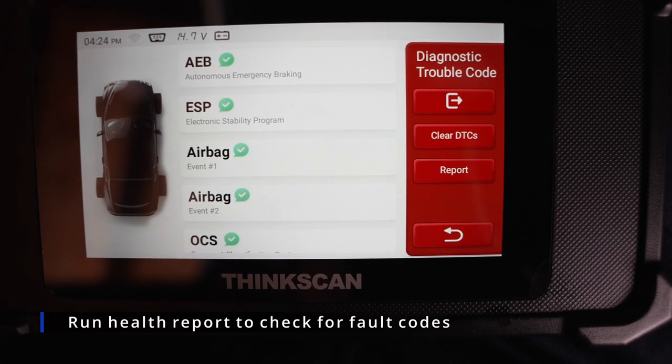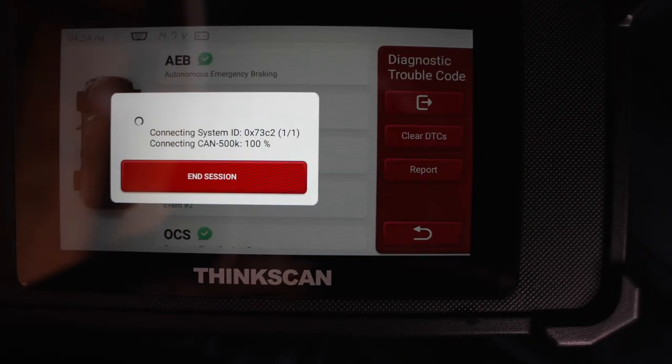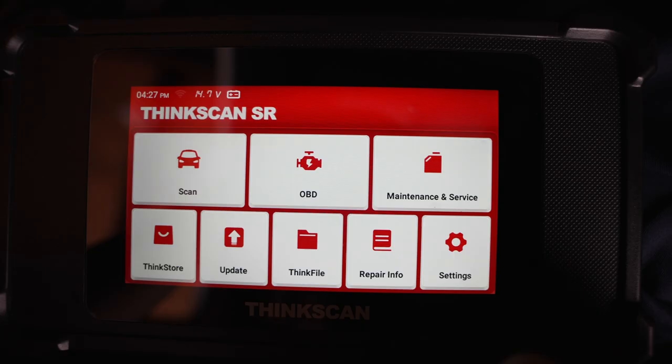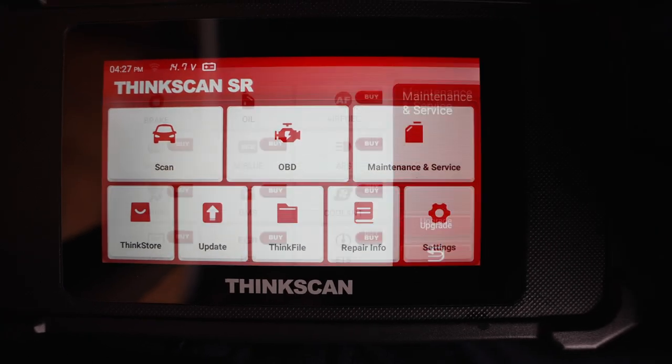As you can see, there was no error code for my car. But if something was wrong, it will show a red exclamation mark, so you can click on it and read the error code to see what's wrong with your car. I want to show you a really cool feature — if you go back to the home screen.